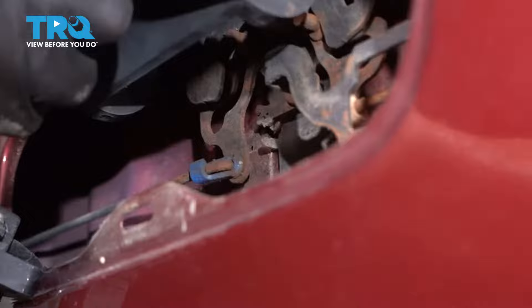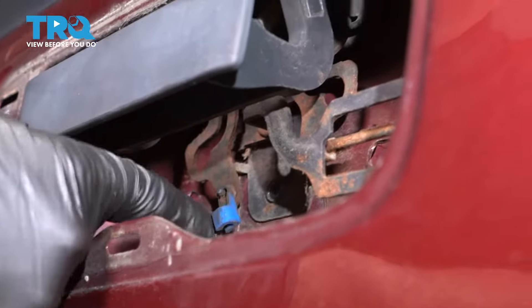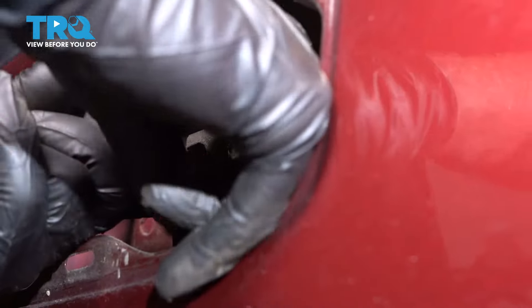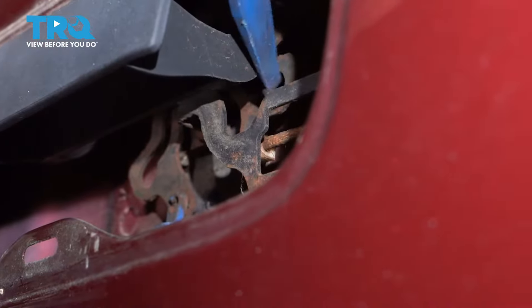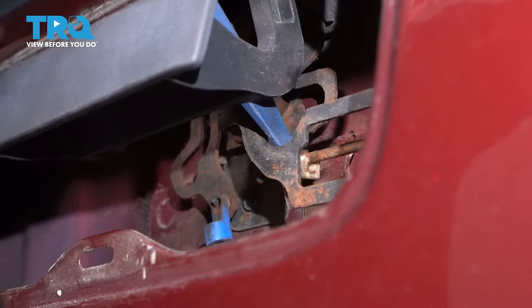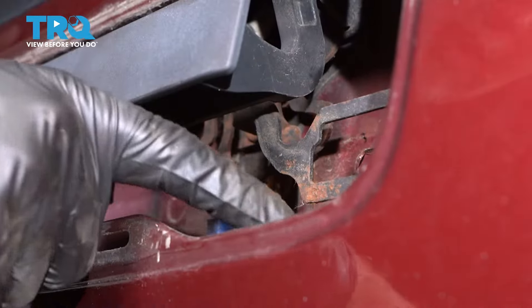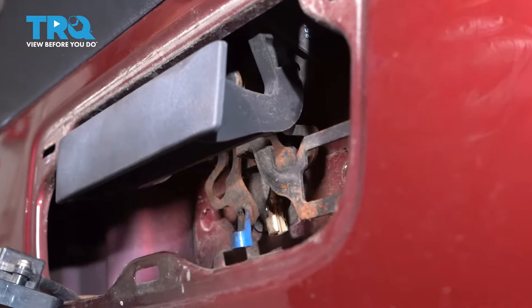Now we're going to open the tailgate — just pop this up. But then we need to take these rods off. You just push that down where that clip is. Same with the other side. You can see there's a lock that's in the way on this side. You can use a screwdriver or a prying tool. Just pop that down and then pop that rod out so those rods are just floating right there. And we can lower this down.